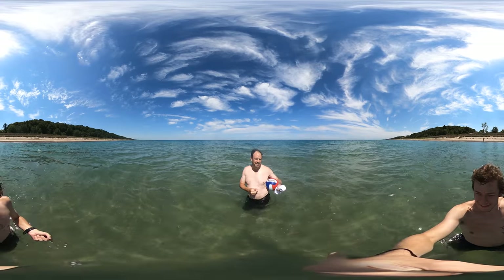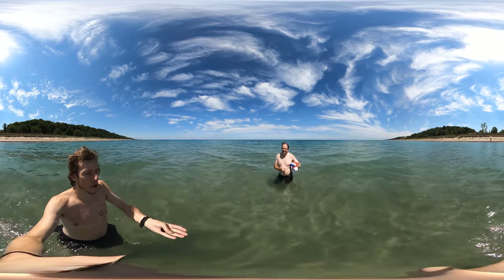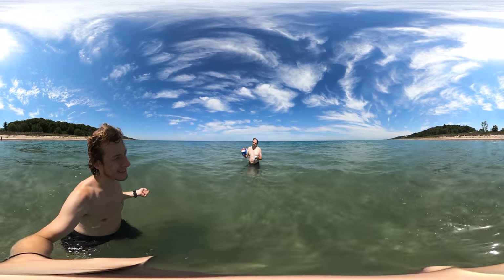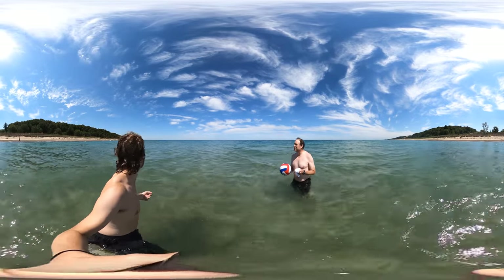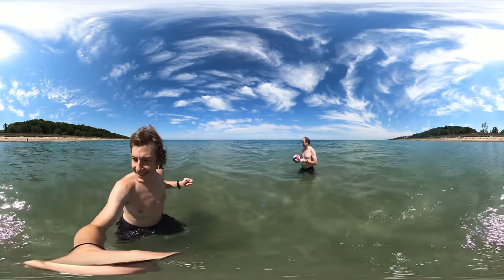We didn't learn very fast with mixing water and GoPros, because at Porky's we broke our GoPro. Well, the GoPro broke itself. It's supposed to be waterproof to 10 feet — we got it waterproof at like three inches.